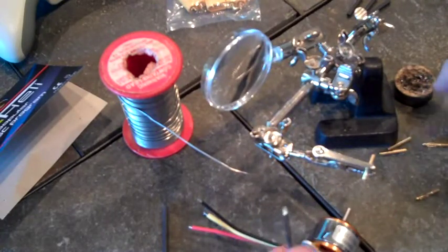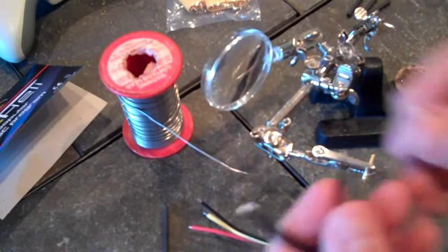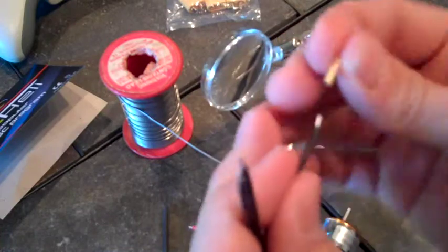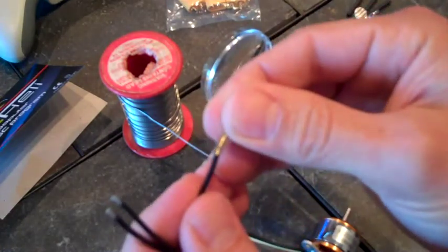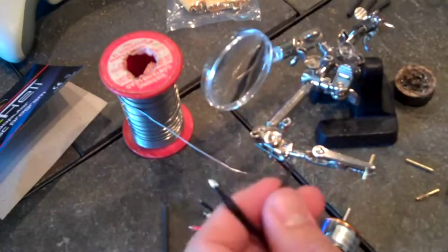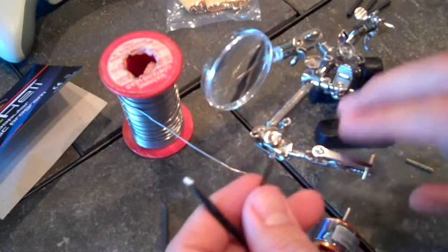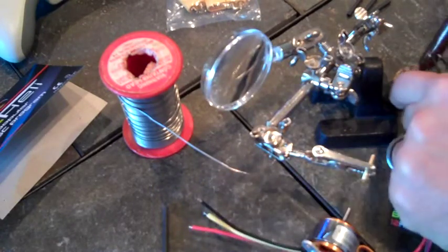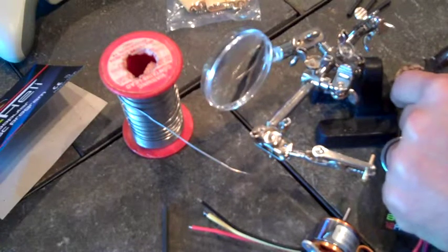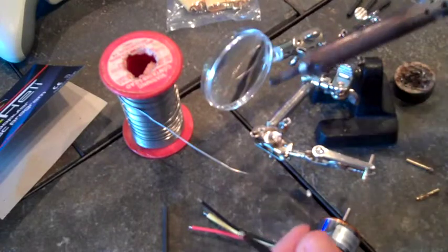If you look at these connectors, there's a little spot for the wire to fit down into, and on top of that there's a little hole right on top. I've got one secured in here — these things are pretty handy, it's like a little third hand. That way you don't have to try to hold the wire and the connector at the same time, and then the connector heats up and you've got hot stuff flying around.